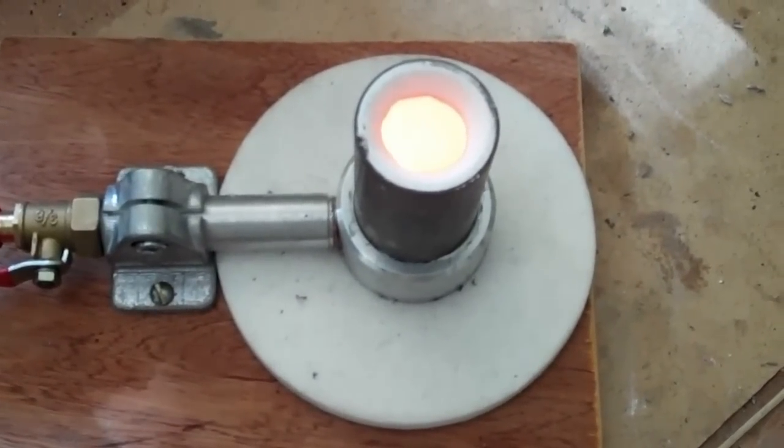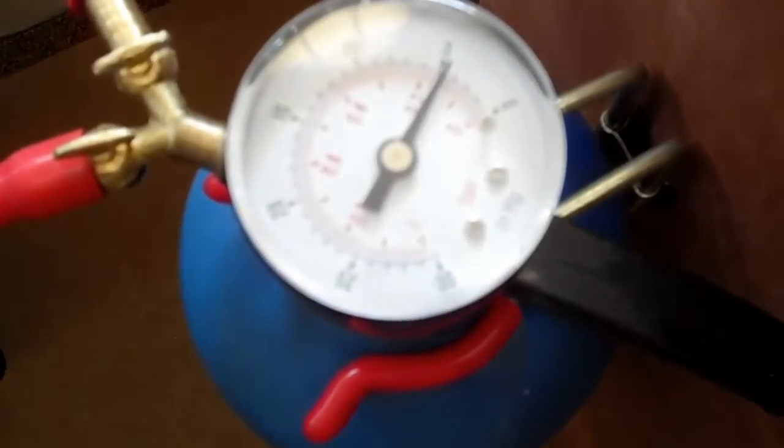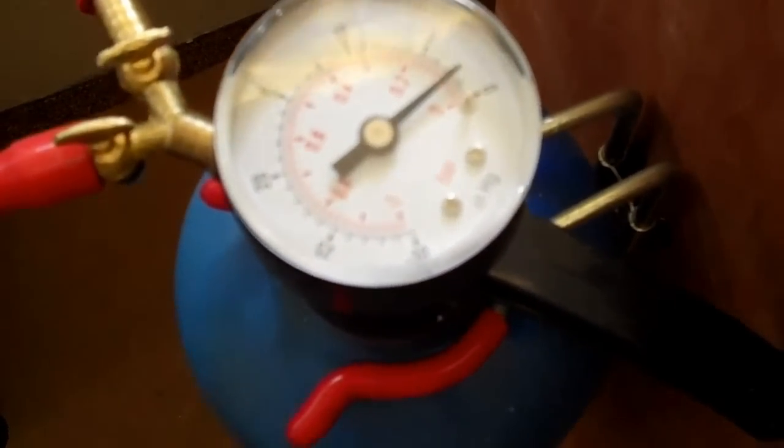Half the vacuum's gone already. We're down to 7, 6, 5. It's still drawing well, showing that the investment is quite porous.